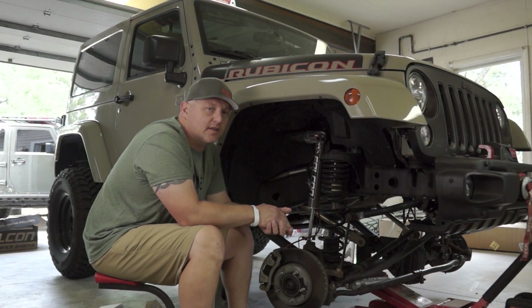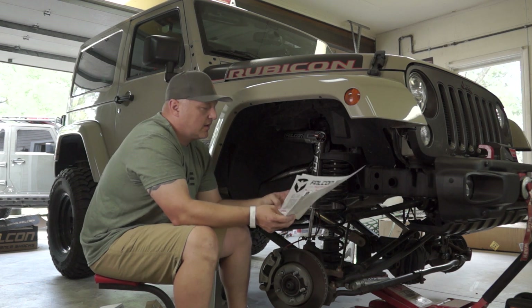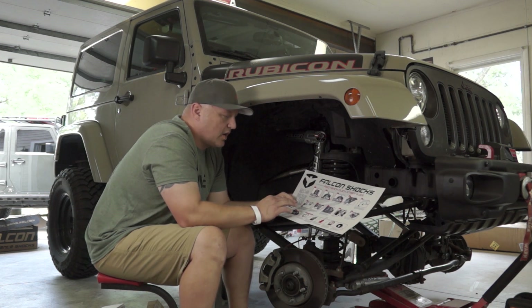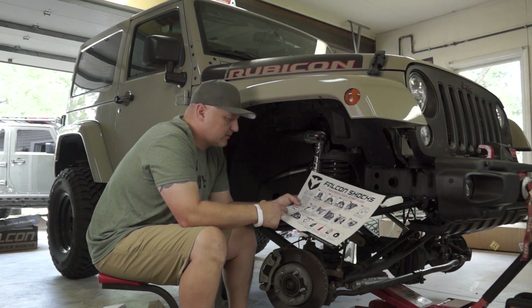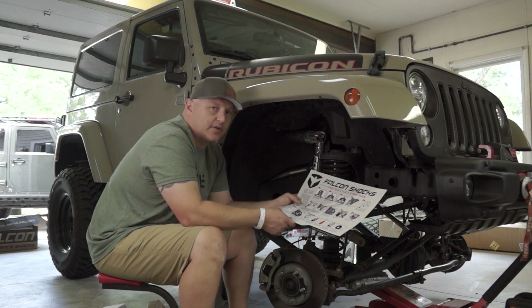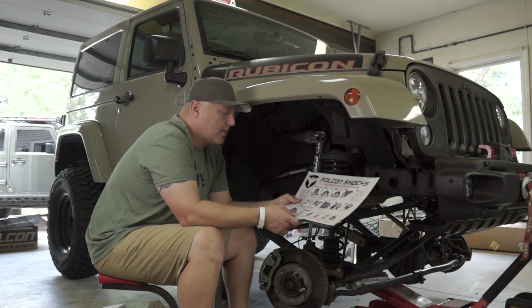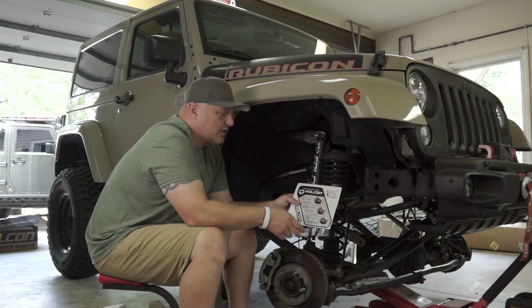Now that we've got the front shock installed — again, it's going to be a little bit different than what you have at home with the factory shocks since we're taking off the Fox shocks. TeraFlex has sent a rather detailed flyer as instructions. It's colored and very oriented on what your vehicle has, from taking off your factory shock to installing the Falcon shock. It even gives you a tool list: an 18mm box wrench, a 5/8 socket, a 6-inch extension, a ratchet, a drill, a 5/8 drill bit, and a 6mm Allen wrench. We didn't have to use all of these because we are taking off a different shock, but this is a very good detailed installation chart.